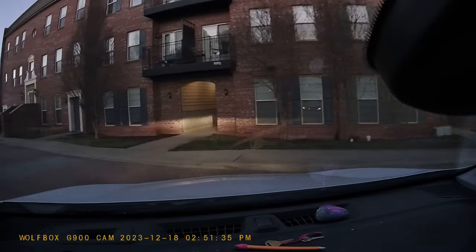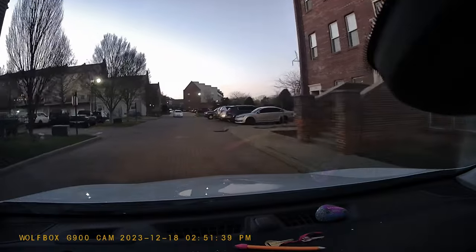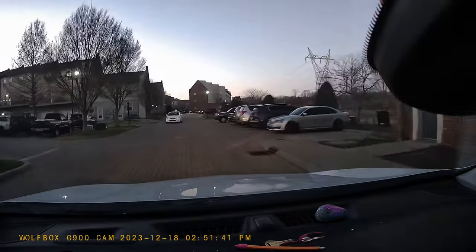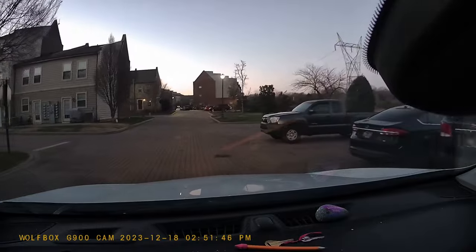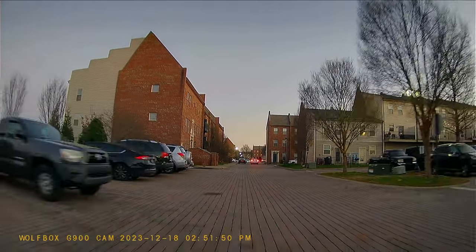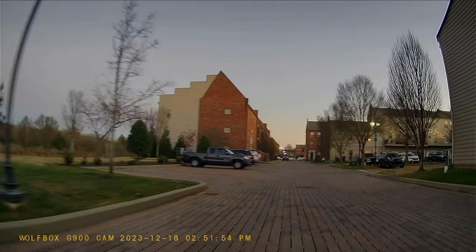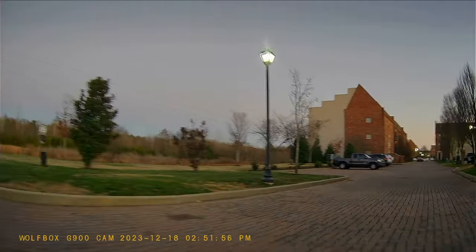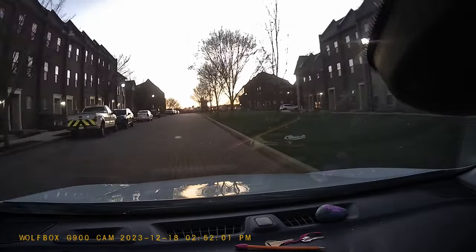Whenever the dash cam mirror is turned on, it records footage from both cameras and saves the files to your included micro SD card. Each camera — front and rear — saves individual files which you can review directly on the dash cam mirror or download to your computer, which can be especially helpful in an accident or situation requiring video evidence. The cameras perform in any environment — daylight, night, rain, and sunshine. The rear camera doesn't perform quite as well at night as during the day, but everything is still visible, and the front camera is excellent even at night thanks to the headlights.